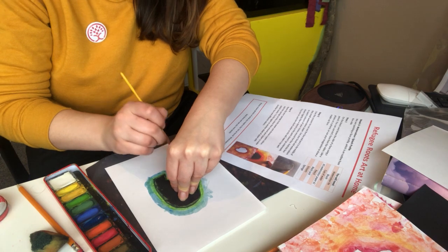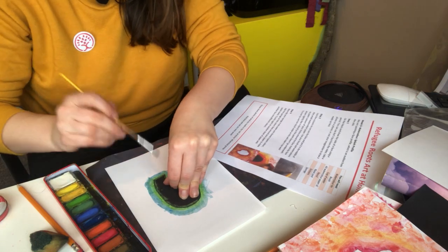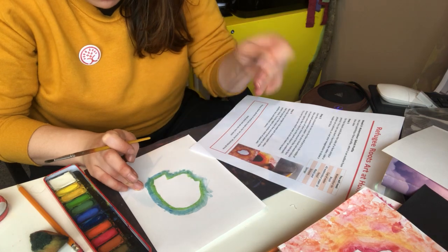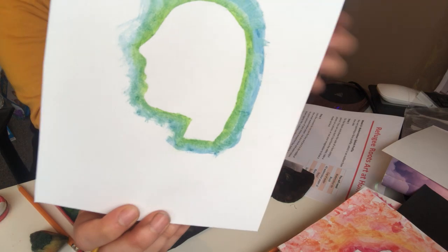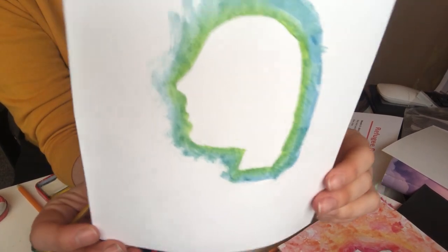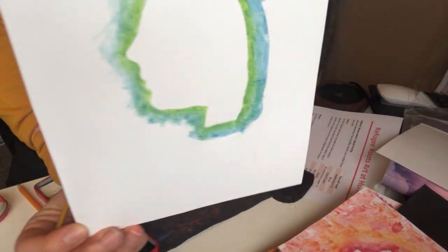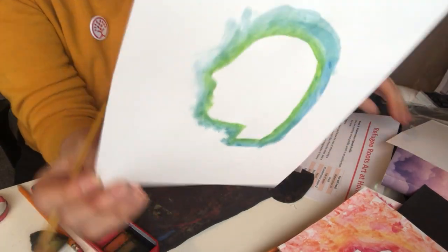Now this really is the moment of truth, where we get a surprise as to what is underneath. Let's take it off — that's worked really well! Sometimes if it's too wet, the paint will go underneath and you won't get such a clear line; it will be a bit fuzzier. And that's okay — that's why we've got two sheets of paper, so we can try again if it doesn't work out.